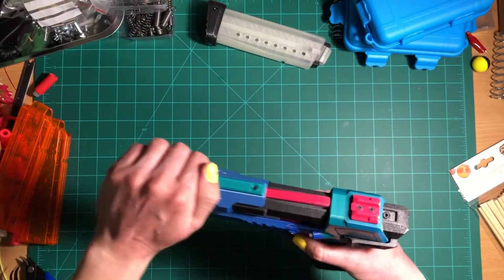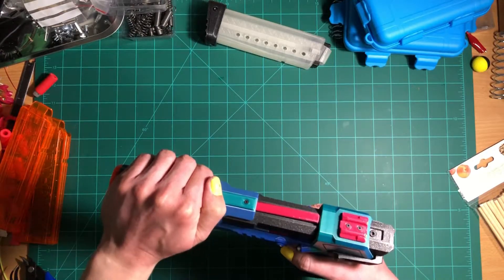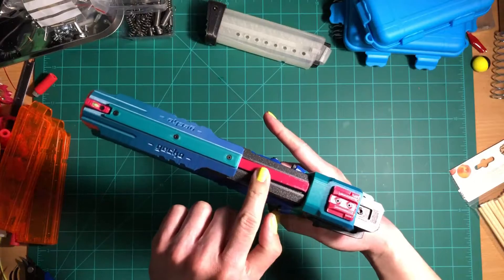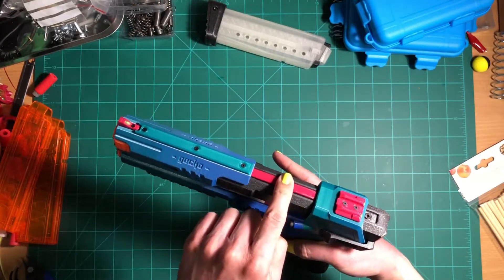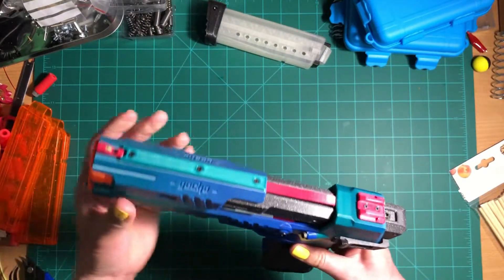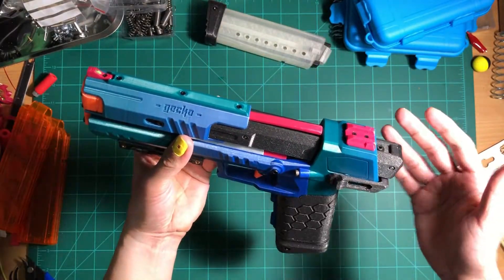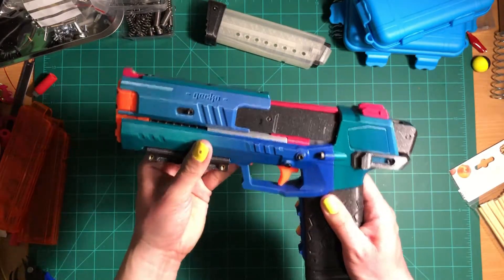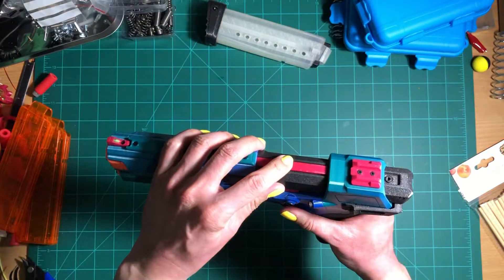Right up here, this is where you prime it. Just pull it back to load a dart into the chamber and pull the trigger to fire. Behind it, right here, this is the slide lock — this prevents the slide from moving back by a force exerted by something other than the priming grip. It's a very cool and simple way to keep the slide in place, but I had to do a lot of trimming and sanding on this piece to get it working the way I wanted it to.